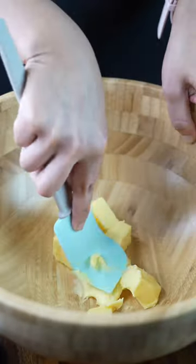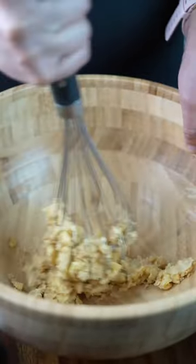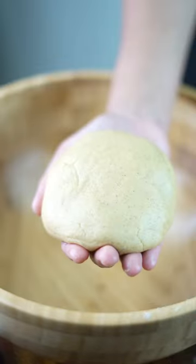Now into a bowl, add soft butter, mash it and then add some desi khand and whisk it like a boss. Once that's done, sieve in Jowar flour, baking powder and baking soda. Now combine it until you have something like a chapati dough.